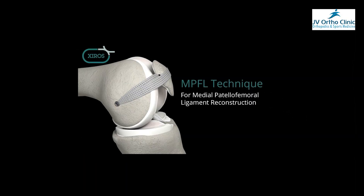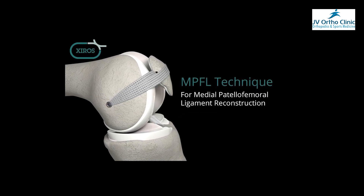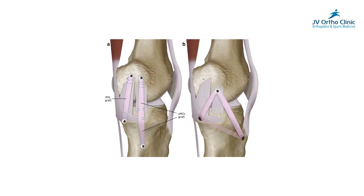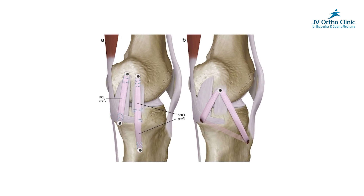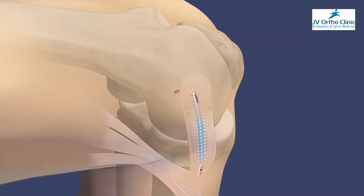If you look at this, the ACL and Zyros are promoted by a UK-based company. I haven't used it yet because it is new in the Indian market. But it is also new in conferences and research articles. It is a standalone, graft-sparing surgery — you can use it without ACL or hamstring graft.